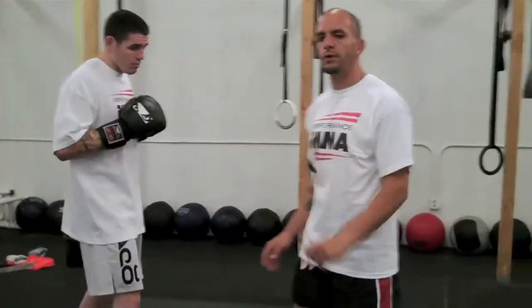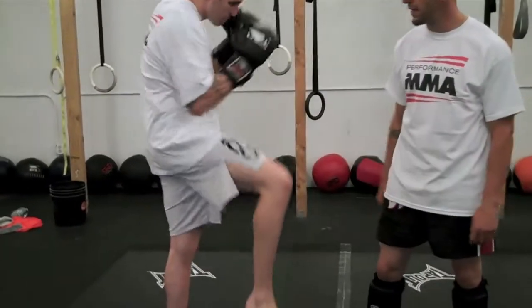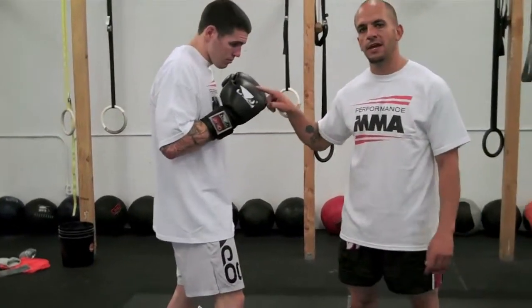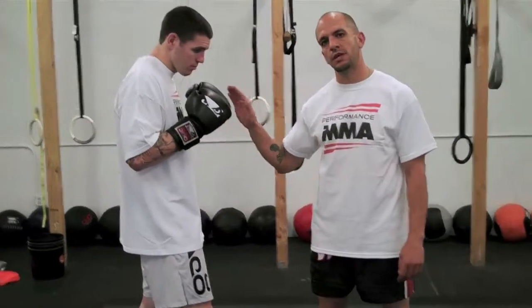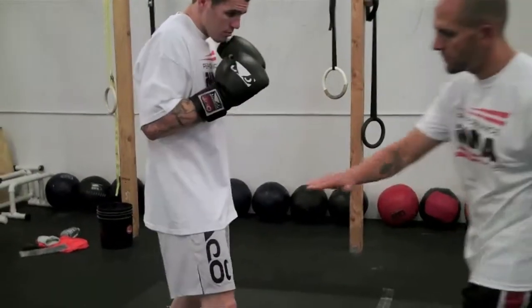Now guys, it's really important when you do this check that Chris will show you real quick that he closes what we call the gate. So he's going to take his elbow and knee and put them together. But he's not going to sacrifice his hand coming below his chin — he's going to keep it there and kind of turtle shell up a little bit. So when he does his front check, you'll see him close the gate right there.